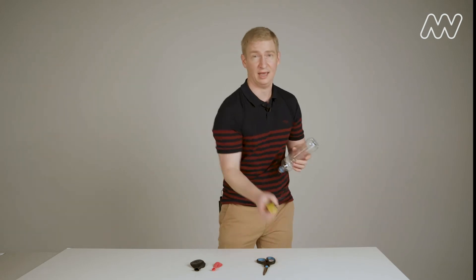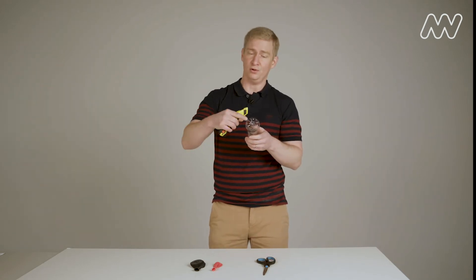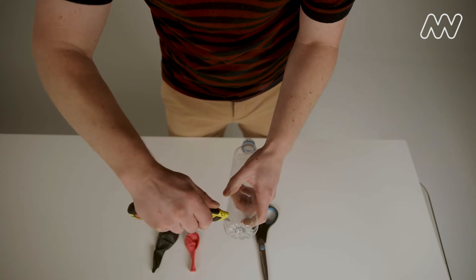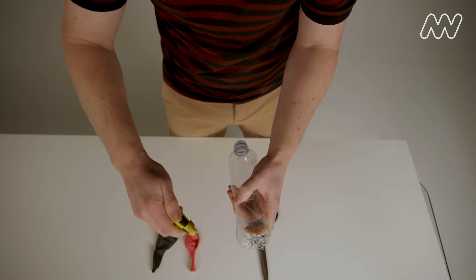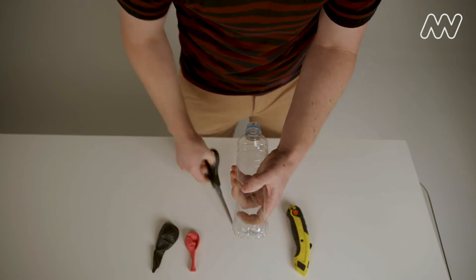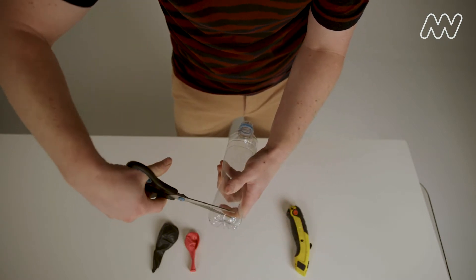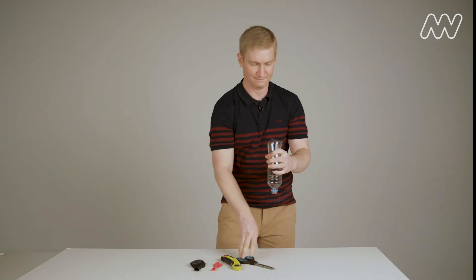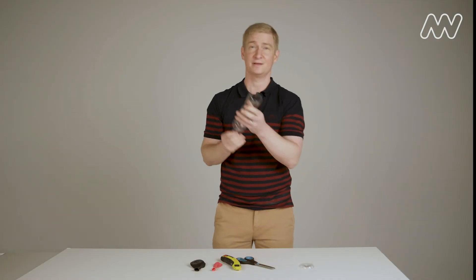Take your bottle and your knife and put a hole in the bottom — you're going to need an adult to help you. Then take your scissors and cut horizontally all the way around the bottom of the bottle, like so.